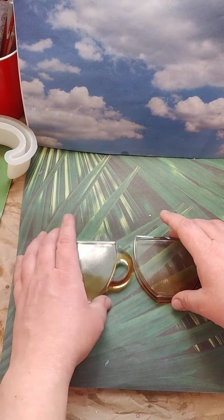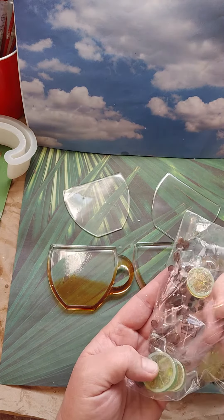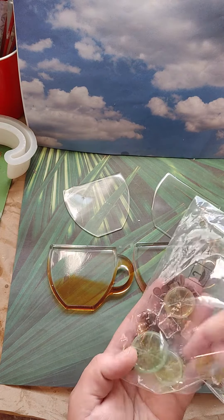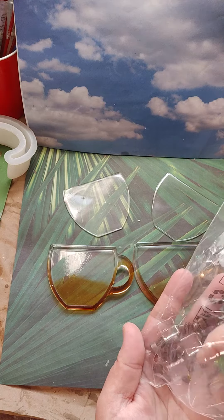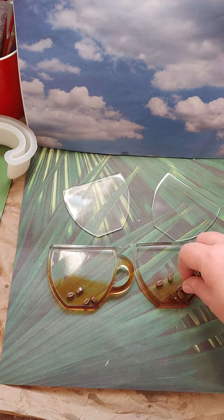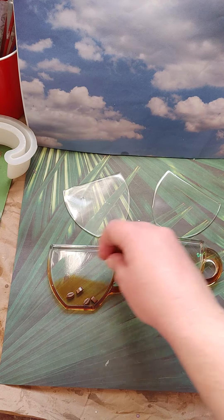That is going to be super duper cute. But we'll have to make sure that we add our coffee beans. I'm going to try to pick out a bunch of the coffee beans here without picking up any of the little bobas. Let's see how many of these coffee beans we can snag. There we go. And then all we have to do is just add some of these in there, and make sure that they're sitting the right side up — just like so.